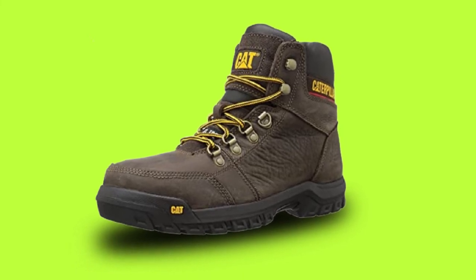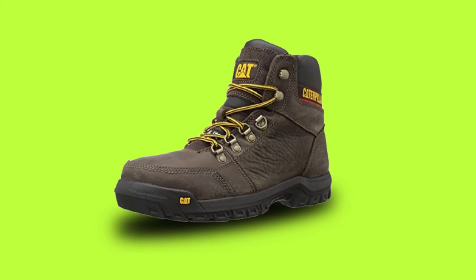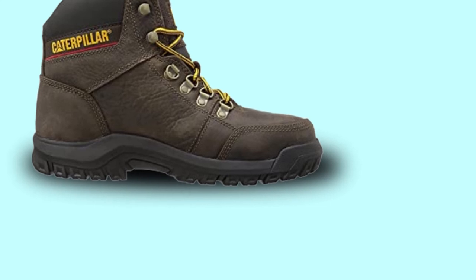The removable molded EVA footbed enhances cushioning and shock absorption. At the bottom, their rubber outsole provides superior slip resistance and delivers great traction, no matter the terrain.